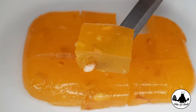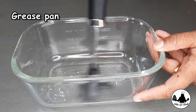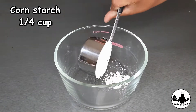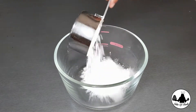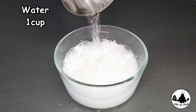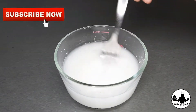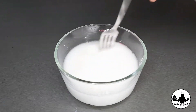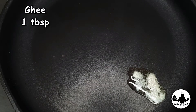First, I'm gonna grease my pan with some ghee. Then to a clean bowl, add 1/4 cup of cornstarch and 1 cup of water. Mix until you get a lump-free mixture, then set it aside.